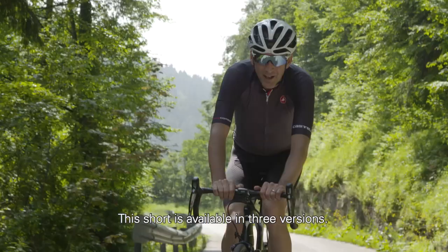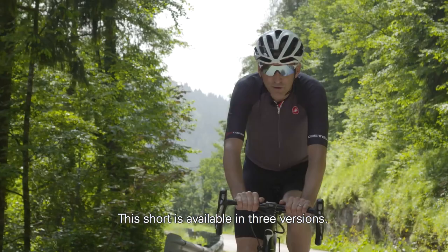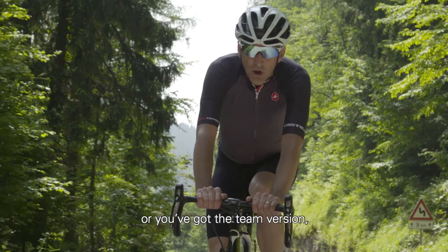For consumers worldwide, the short is available in three versions: the dark, deep solid black version for a traditional look; the team version where we bring in the big logo treatment; or you can add a touch of color with the kit version, called Leg Bands.